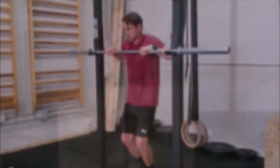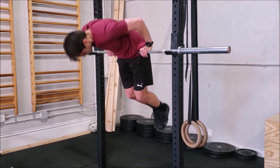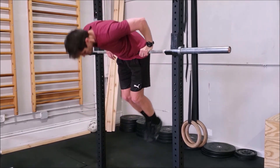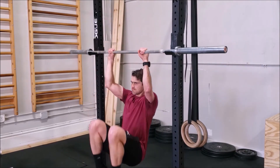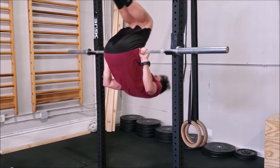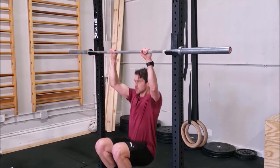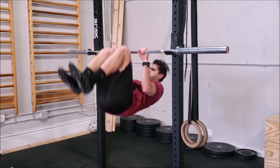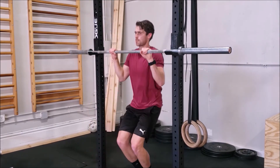When performing the bar curl-over, we'll want to start with the bar at or just above waist height — this way we won't have to jump very high. However, if you'd like to make this more difficult, you can use a pull-up bar at height to require more of a jump and a longer letdown. Or, you can lower the bar, challenging yourself to keep your legs up off the ground as you lower yourself down.